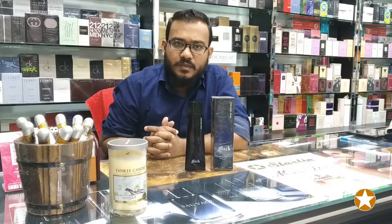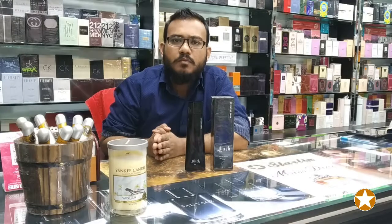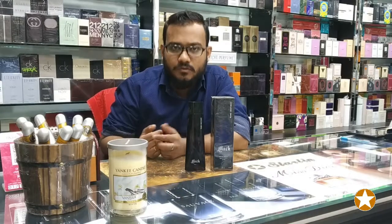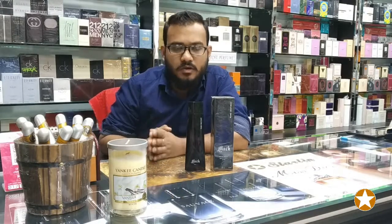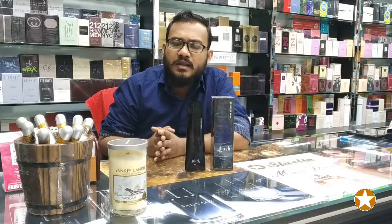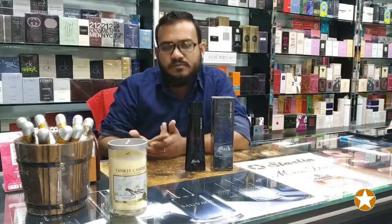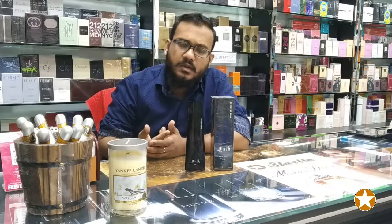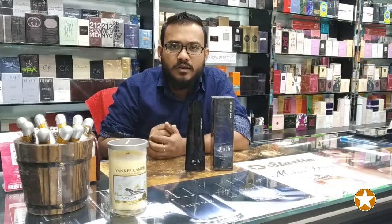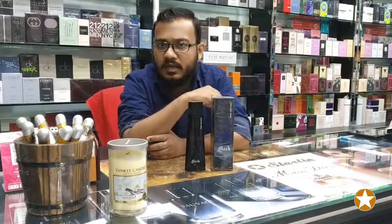We have already seen this perfume. This is a lady's perfume. This is a brand called G-Parlis. Our G-Parlis brand is very good. I have done this G-Parlis brand and I have seen it.